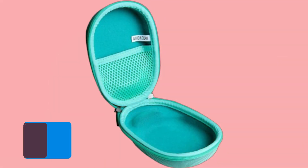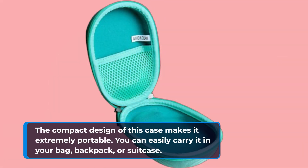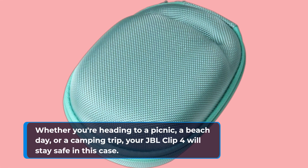The compact design of this case makes it extremely portable. You can easily carry it in your bag, backpack, or suitcase. Whether you're heading to a picnic, a beach day, or a camping trip, your JBL Clip 4 will stay safe in this case.